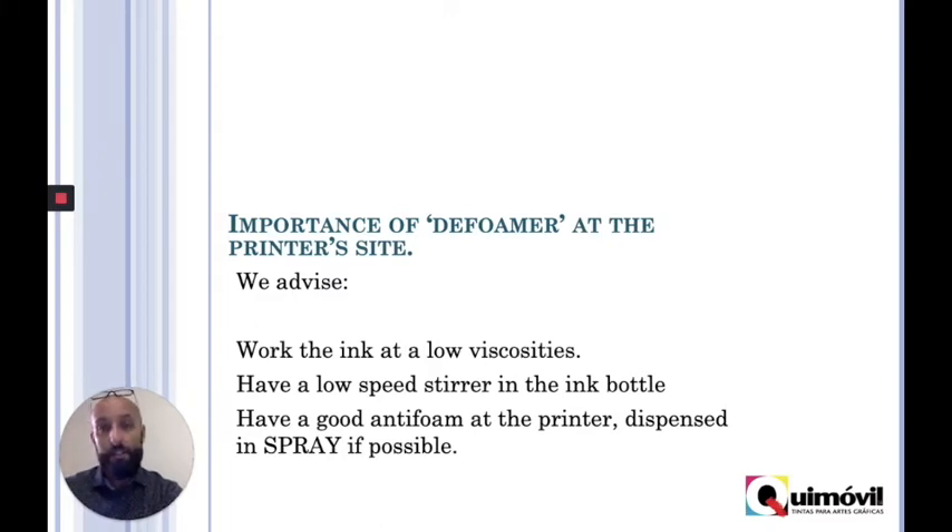Last but not least, some foam is normal, especially after some hours of work. So you can have a spray bottle and spray the anti-foam above the bucket. It's a very good and necessary solution for the person working at the machine.